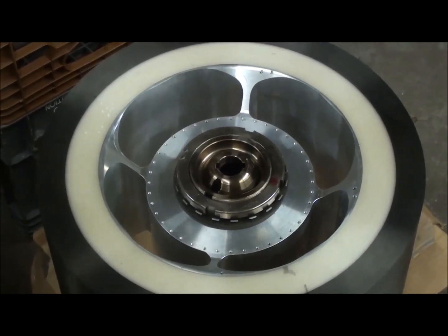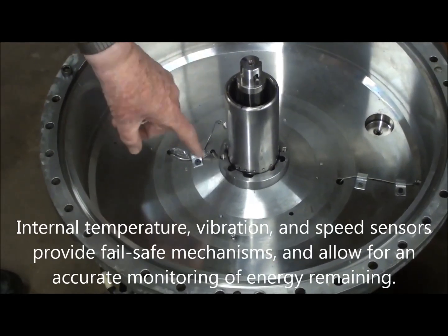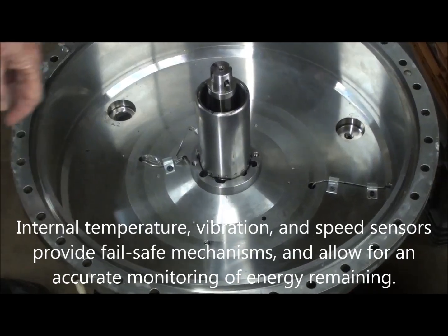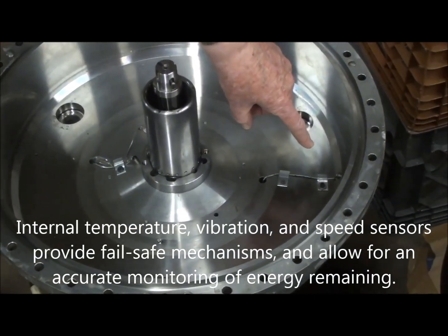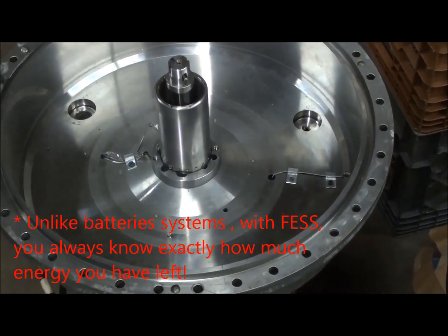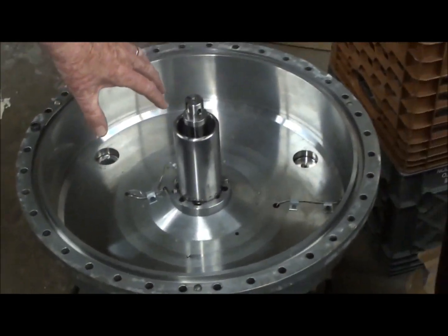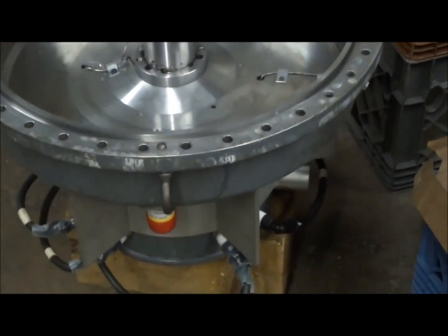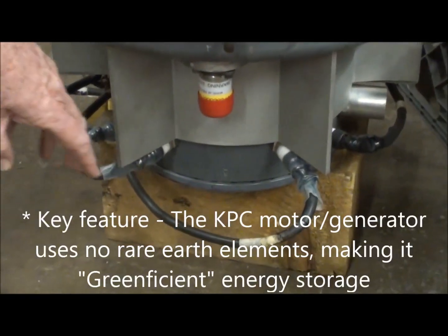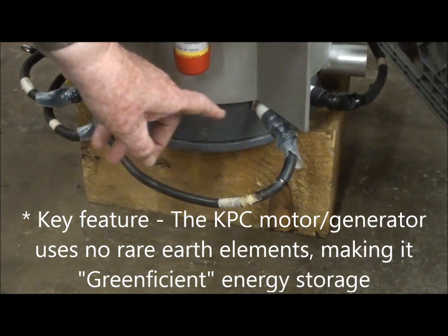You can see the instrumentation inside here for measuring the temperatures of the shaft as it's rotating and the bearing, and even an infrared sensor to measure the temperature of the flywheel in operation to make sure it doesn't overheat. This whole shaft system has an electric motor-generator mounted on the other end of the shaft, with its leads coming out through vacuum feed-throughs here, like a spark plug with a ceramic seal.